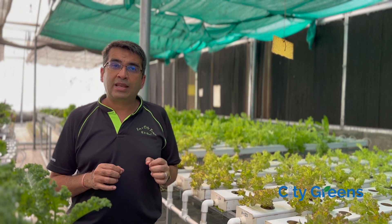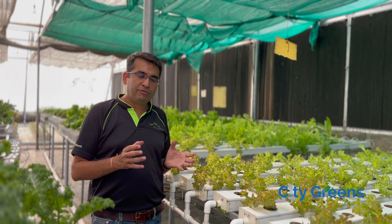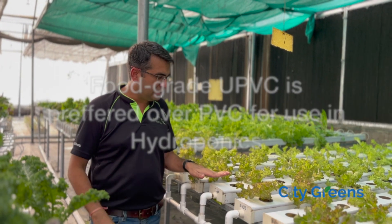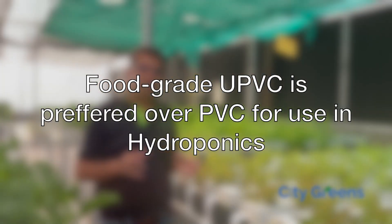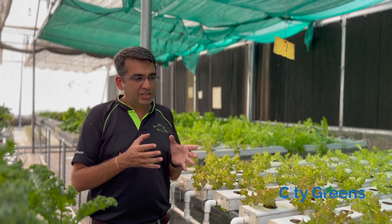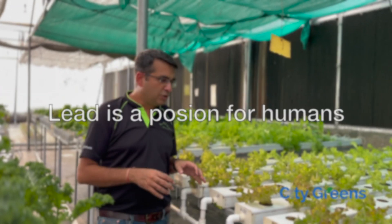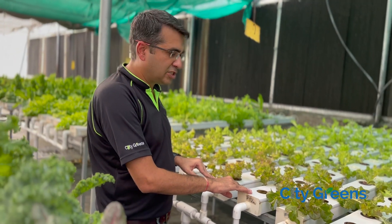Today I will talk about the importance of using the right quality of inputs while creating your farm. In this particular farm, if you look at it, the channels are in PVC. In hydroponics, we try to avoid using PVC because lead is used as a stabilizer, which can leach into nutrients and then enter into the plants. The channels here are made of UPVC, which is right.